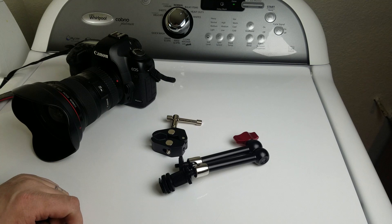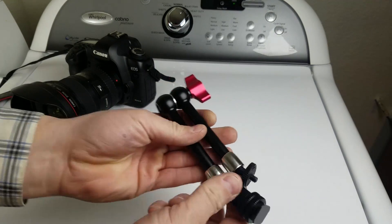How's it going? Today I'm going to do a review of the Pangshi 11-inch Magic Arm that I just got in from Amazon. Pretty excited to start using the thing.